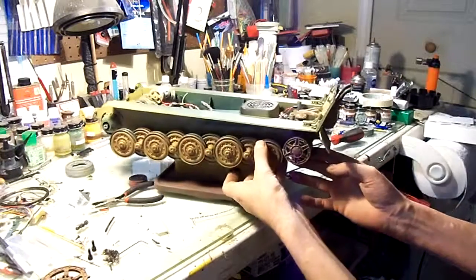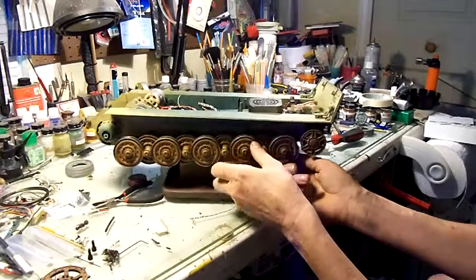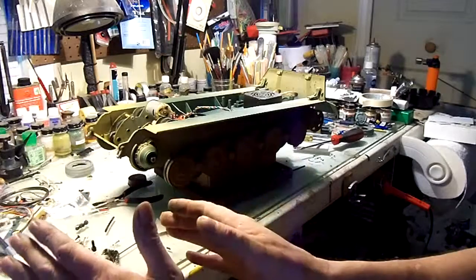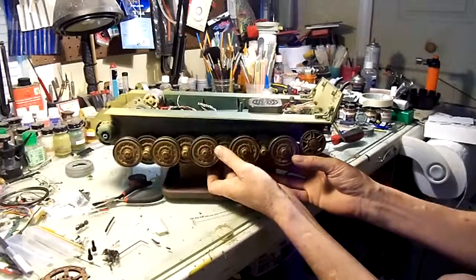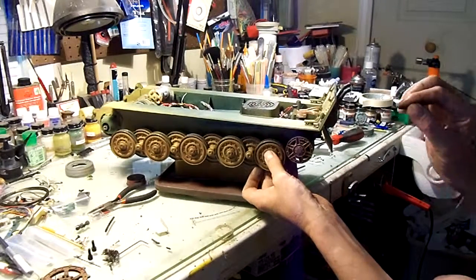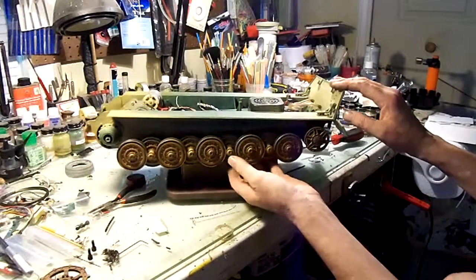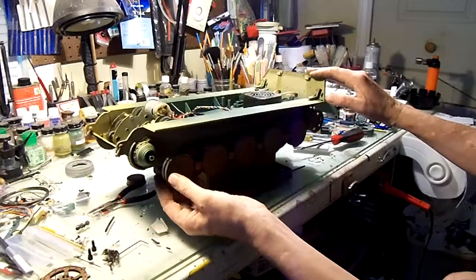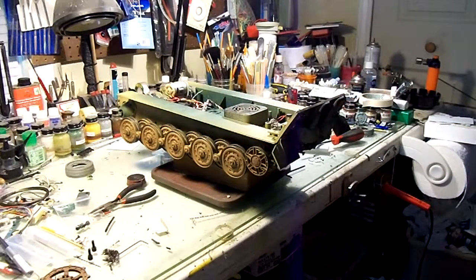So I'm going to pull all these road wheels, lay them out in order so I know where each one came from, and then rework the suspension arms to make sure everything is at the proper tightness, doesn't have too much play, and travels like it's supposed to. This is just the beginning of the project and this video is just so that I've got reference to come back to. See you next time.